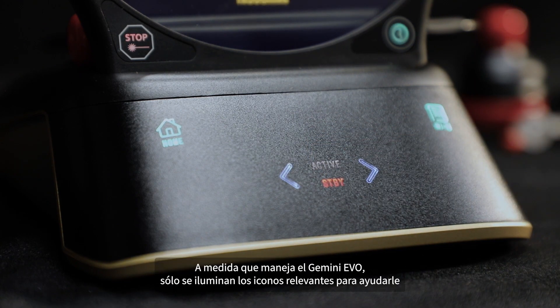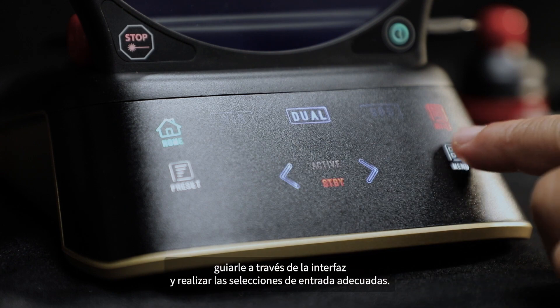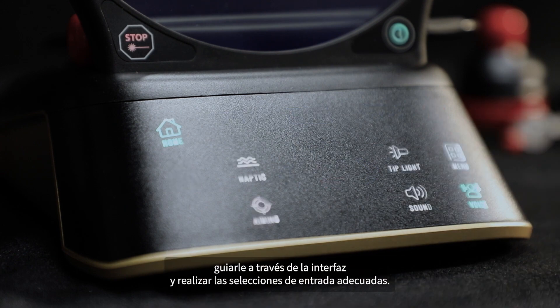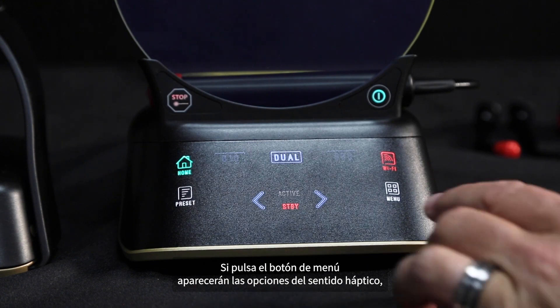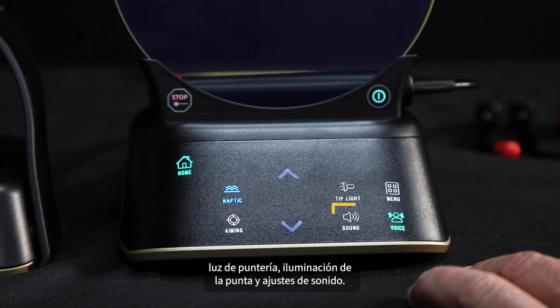As you operate, the Gemini Evo only relevant icons light up to help guide you through the interface and make proper input selections. Pressing the menu button brings up the options for haptic sense, aiming light, tip illumination, and sound settings.